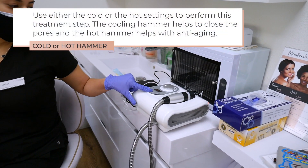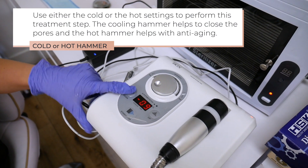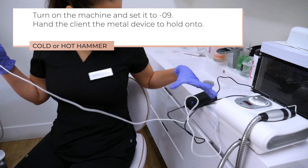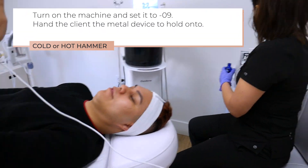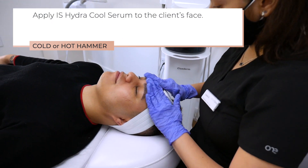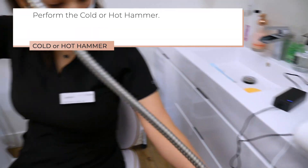Use either the cold or the hot settings to perform this treatment step. The cooling hammer helps to close the pores and the hot hammer helps with anti-aging. Turn on the machine and set it to negative 9. Hand the client the metal device to hold onto. Apply IS HydroCool Serum to the client's face. Perform the cold or hot hammer.